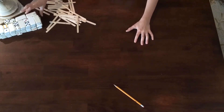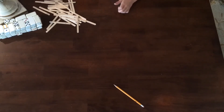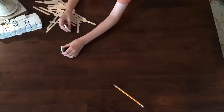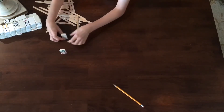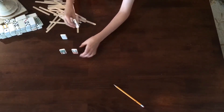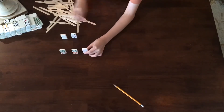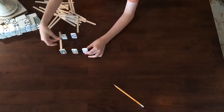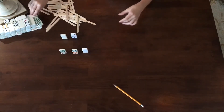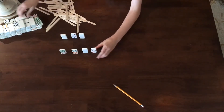The first step to making this chain reaction with popsicle sticks and dominoes is to get dominoes and popsicle sticks. Then you're going to start by just lining dominoes up. There isn't a specific pattern — you just need them side by side, a popsicle stick length apart, far enough so you can put them at diagonals.